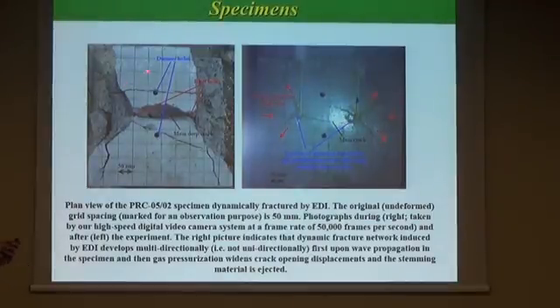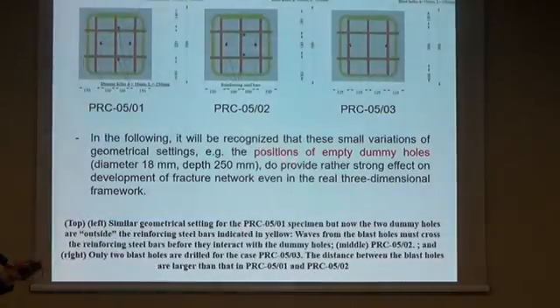As shown in the left is the top view of the specimen after fragmentation. We can see the main deep crack connecting the two blast holes, and towards the left and right sides the specimen was fragmented and reinforcing steel bars emerged — which is important for real demolition engineering. Shown on the right is the process view of the upper surface of the specimen. In this experiment, we also found an inbound crack. In the following, I will compare three patterns to check the sensitivity of the positions of these empty dummy holes.